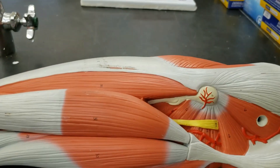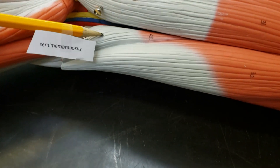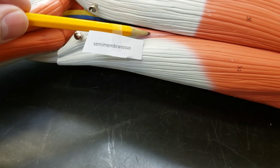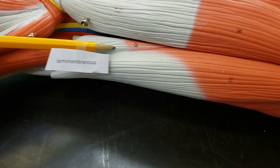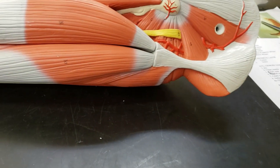This whole thing. And then the semimembranosus. It's kind of tucked away — look at that cute little thing, just hiding away, just peeking its little head out of its little burrow. It's like a little chipmunk. Come on down here, little muscle. Anyway, that's the semimembranosus. Hanging out. Upper leg of the back.